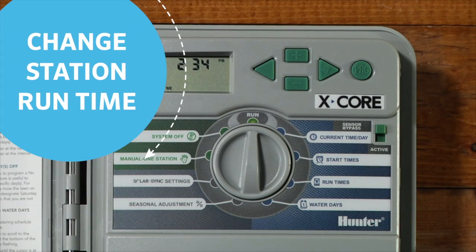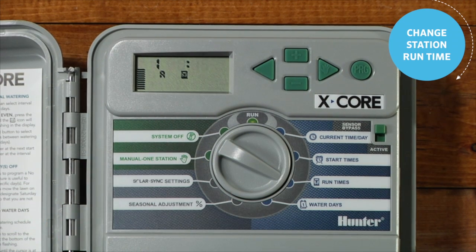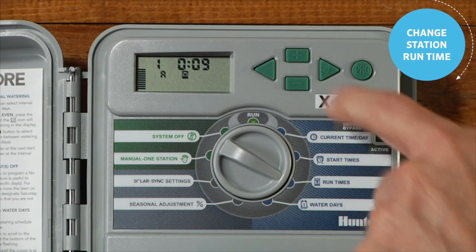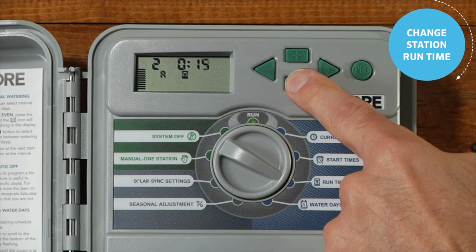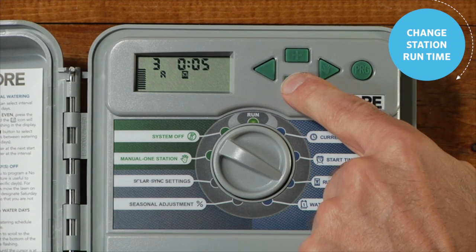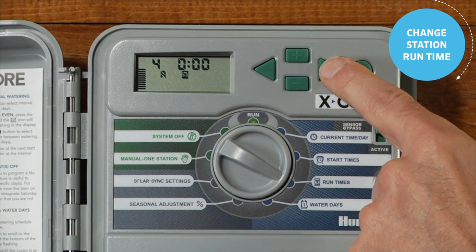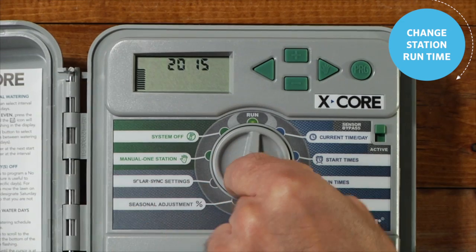Here is how to change the station run time on an X-Core. Turn the dial to the run times position. Press the plus or minus buttons to select the duration that the station will water. X-Core controllers have up to eight stations, so if you have more than one station, press the right arrow button and repeat the steps to set each station's run time. Set the time to zero for any remaining stations that are not being used. Once you have cycled through all your stations, you will see a screen that shows the total of all of these stations. This is your program's total run time. Move the dial back to the run position.